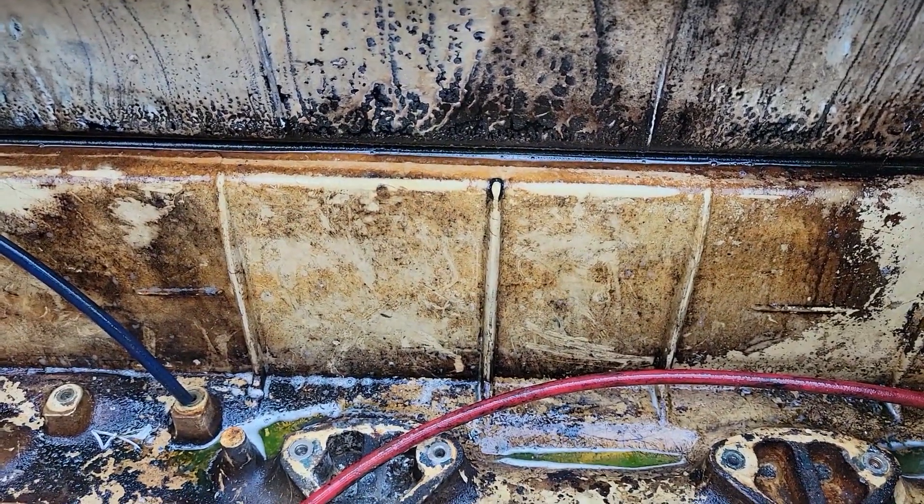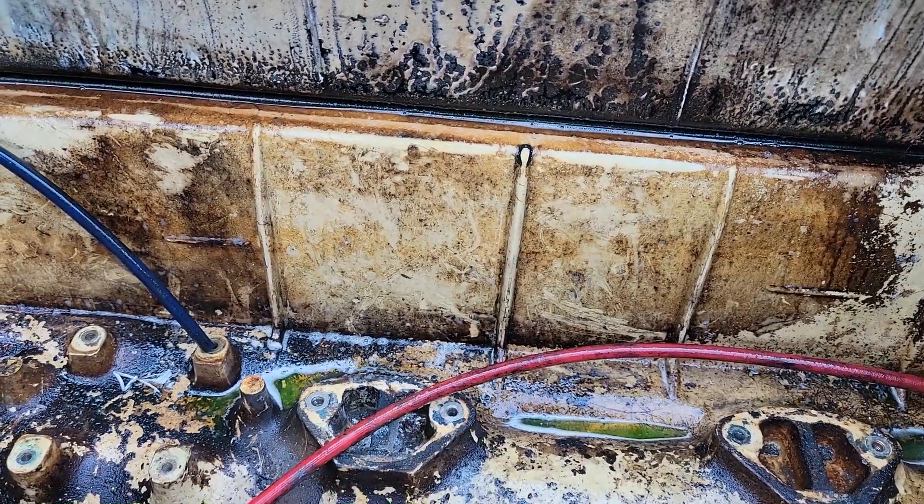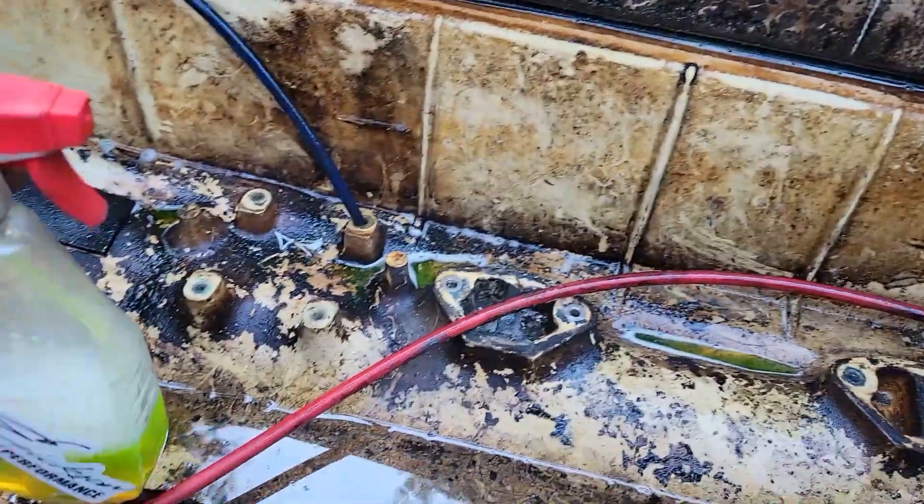Let me finish spraying this all down. You can see it's nothing crazy — literally just a squirt bottle. We'll let it sit for a little bit and in about 15 minutes we'll come back to it.